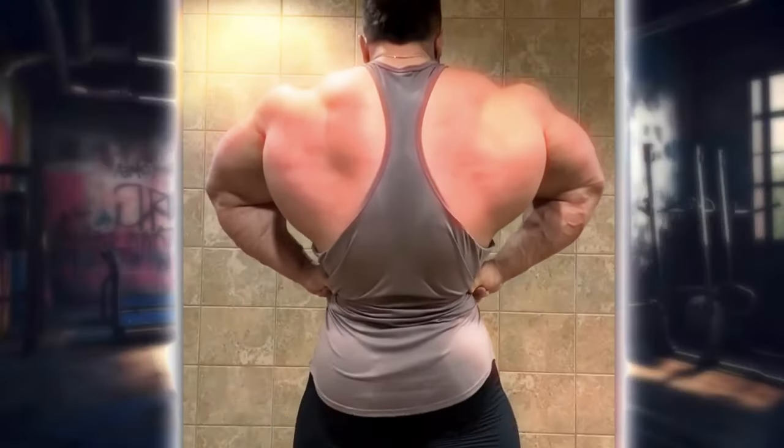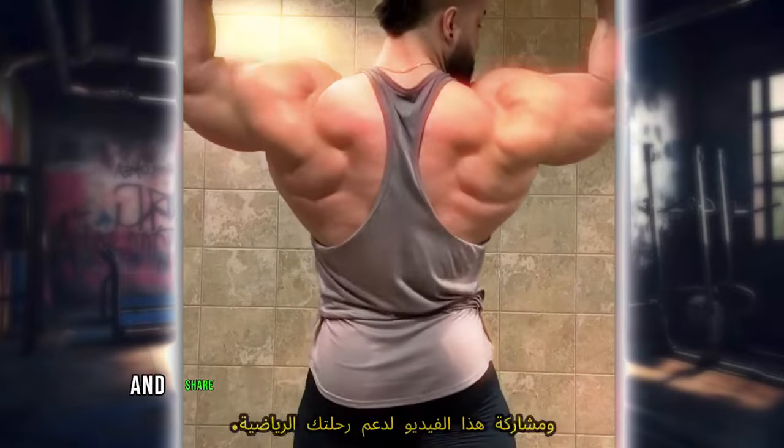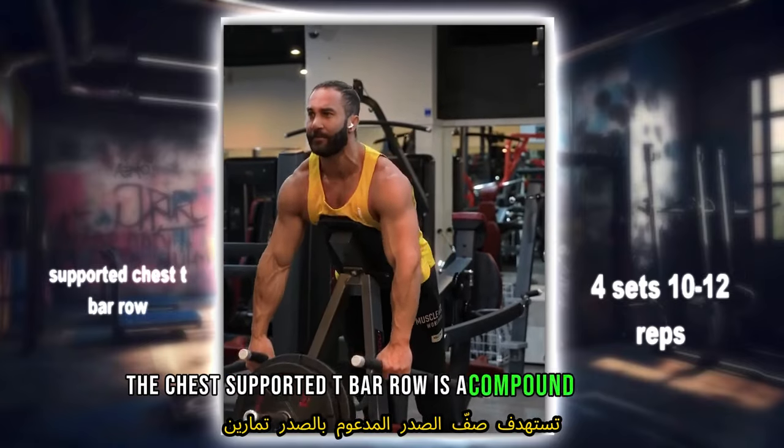Push yourself through each exercise, maintain proper form, and feel the burn. Don't forget to like, subscribe, and share this video to support your fitness journey. Let's crush those back goals together.